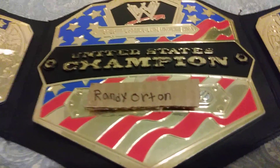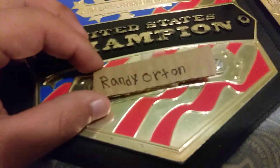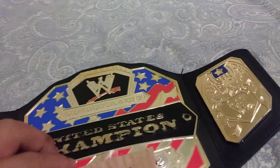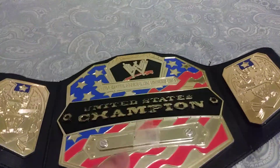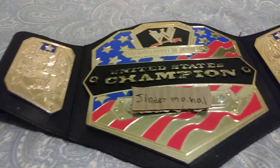I hope you enjoyed this WWE custom United States side plate video. I wanna make a tutorial on how I made all my side plates. Comment down below what side nameplate will look way better on the title. Thank you guys for watching, I hope you have a nice day. Raider 72 Beast Mode out.